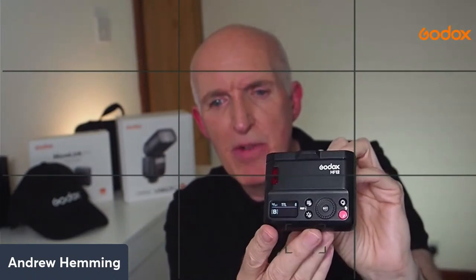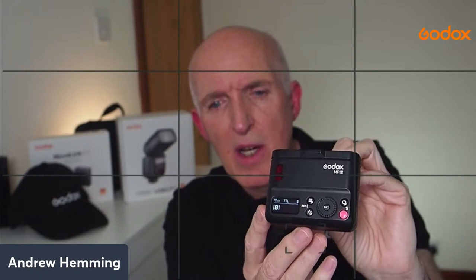I won't go through all the menu options because once you've set the group and channel, I would normally use one of the X series controllers - I use an X Pro - where I can have five different groups to break up and control the lights. That would be my go-to controller, and you will need that to trigger the MF12s.